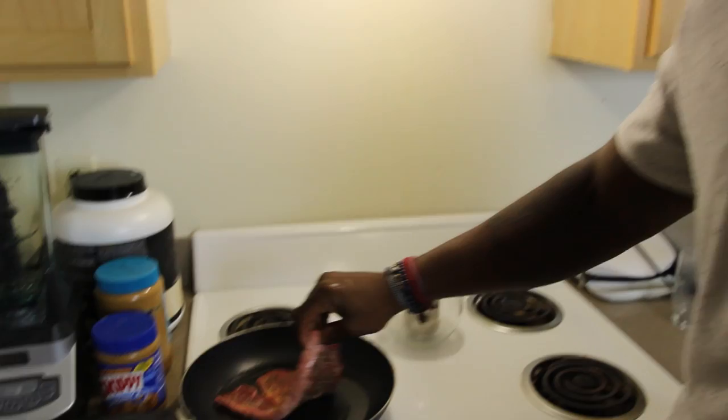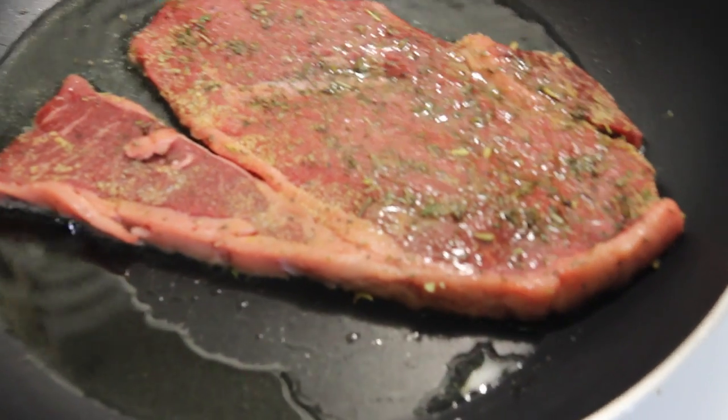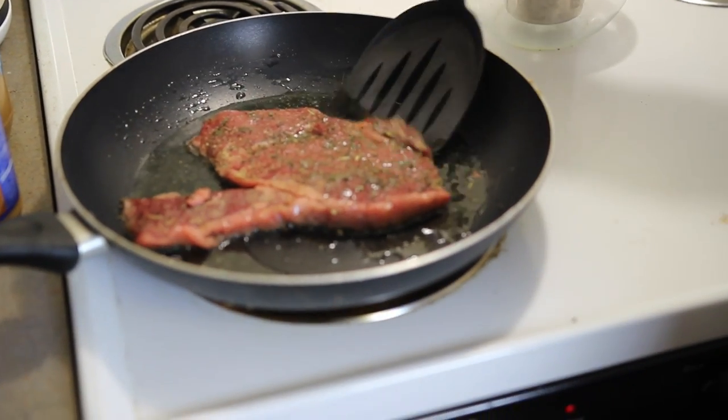Now after you season your steak, you want to make sure it's at room temperature and place it in your sizzling pan. After roughly three and a half minutes, you want to flip your steak.